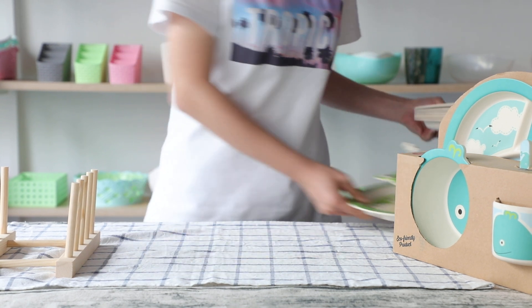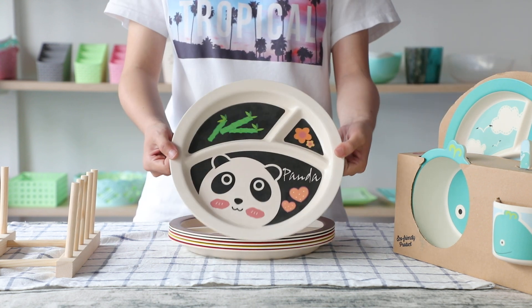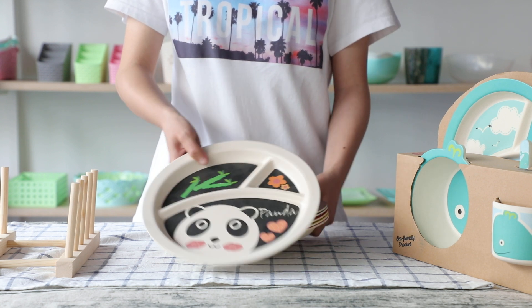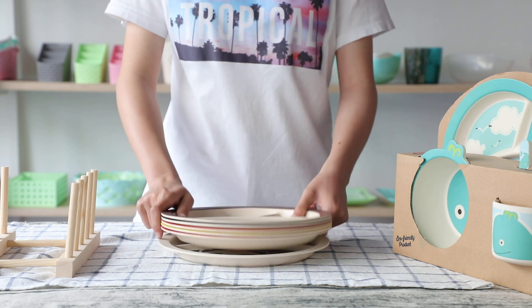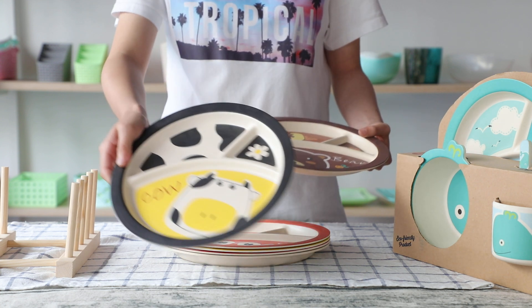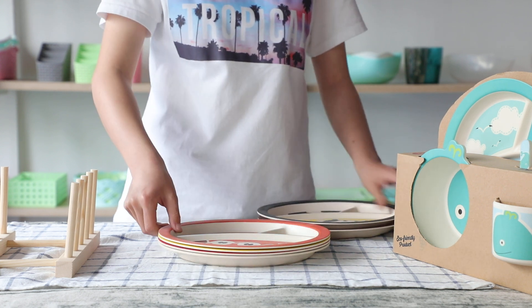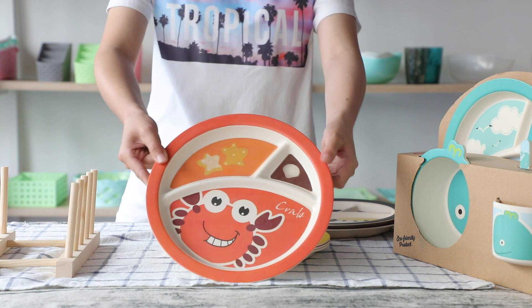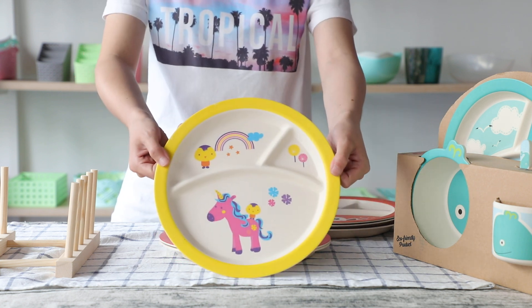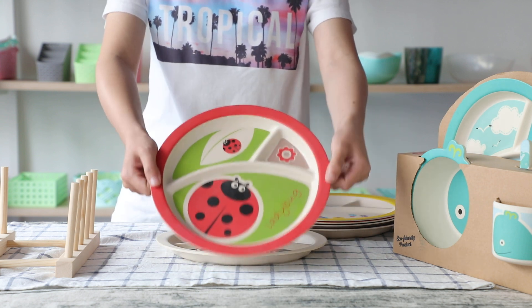I also will show our other designs to you. Here we have a panda, a cup, a bear, a koala, a crab, a house, a ladybug.